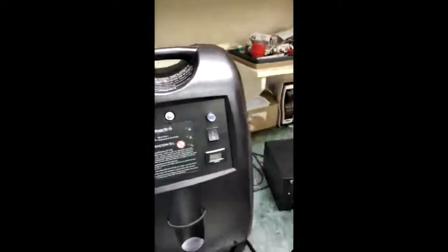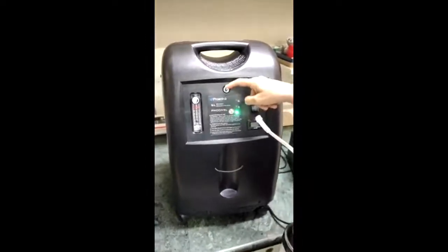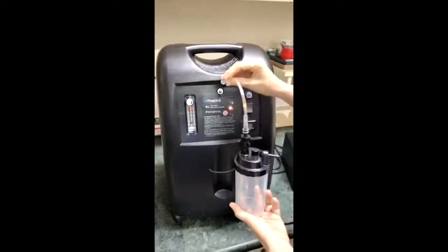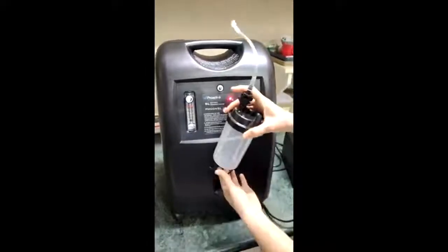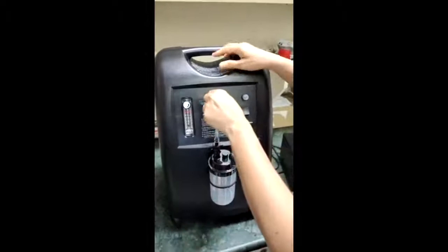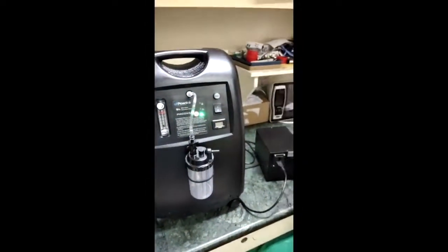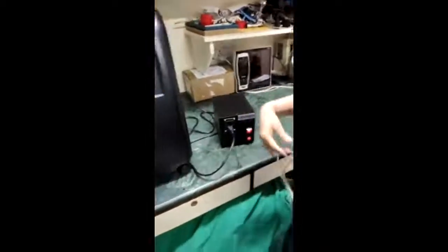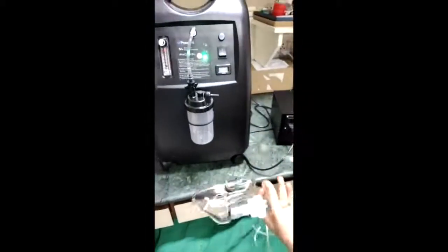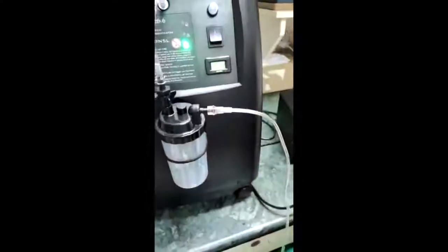This concentrator also comes with a humidifier bottle and tubing. This is the oxygen output port — the tubing attaches here and the humidifier bottle is fixed into this slot. From the bottle there is another output that goes to the patient, so the patient tubing — either through nasal prongs or a mask — is fixed on this output.